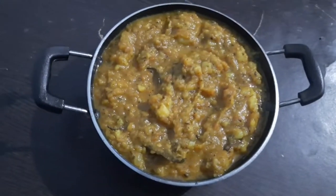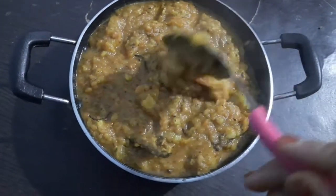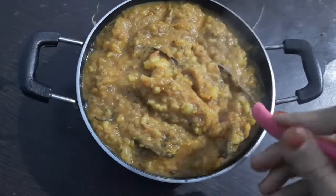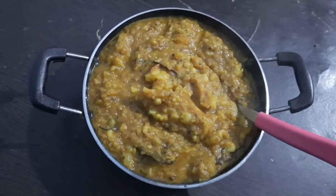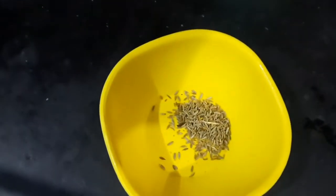Assalamu alaikum and welcome to my channel Daisy Mama Kitchen. Today I'm going to make aloo curry, so let's see how to make this curry. To make aloo curry, here I'm taking a little bit of spices.